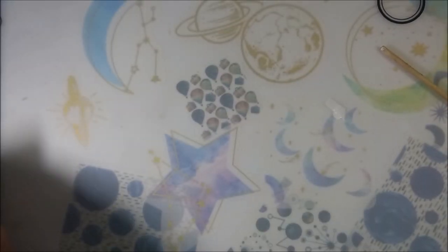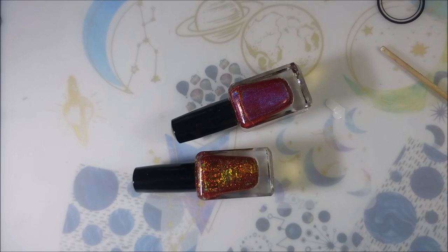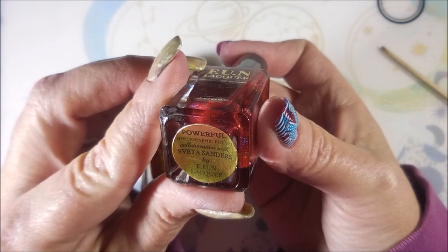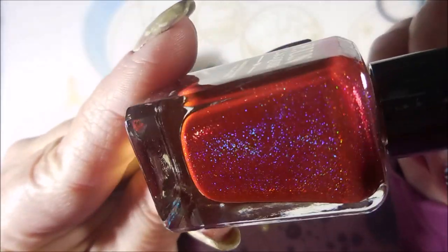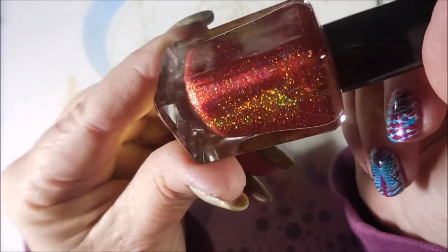We are getting closer to the bottom, I promise — but we're not there yet. Some more Fun Lacquers — oh my goodness, that is so pretty. And this is Powerful Holographic, a collaboration with Sveta Sanders. I love her channel. I love Simply Nailogical too — I don't want y'all thinking I'm playing favorites. And then this is Seductive Marmalade — that's just crazy pretty.